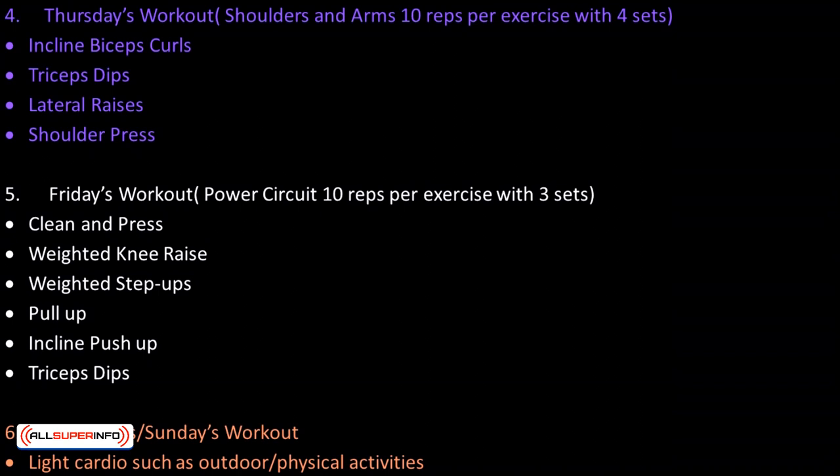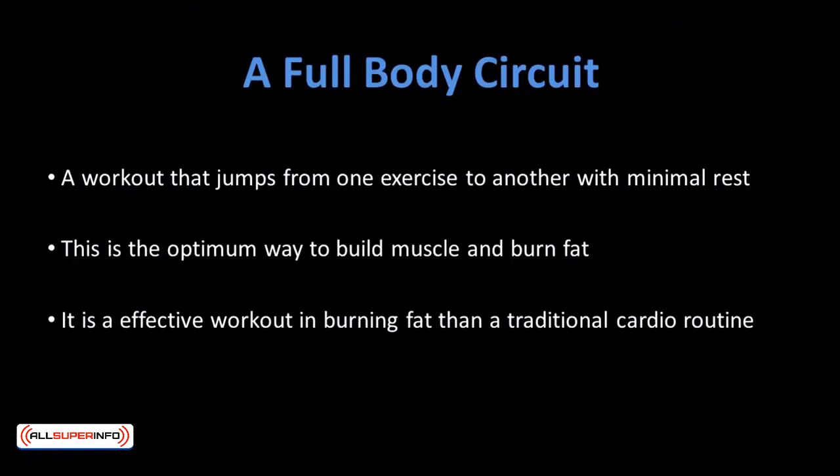Saturday and Sunday's workout: light cardio such as outdoor and physical activities. A full body circuit is a workout that jumps from one exercise to another with minimal rest. This is the optimum way to build muscle and burn fat at the same time, and it's a more effective workout in burning fat than a traditional cardio routine.